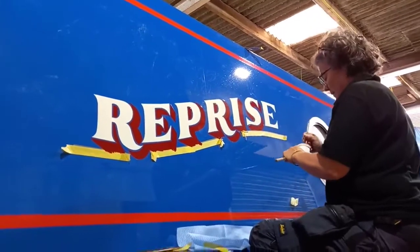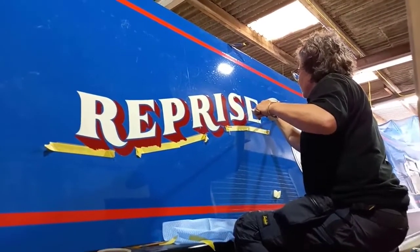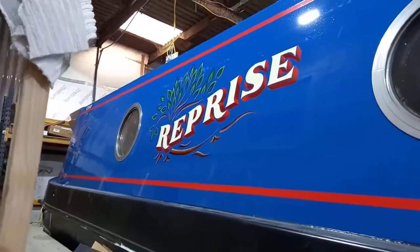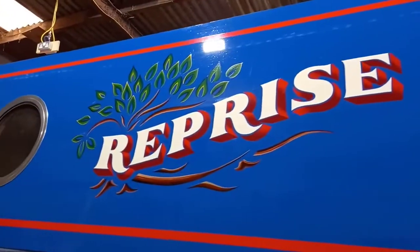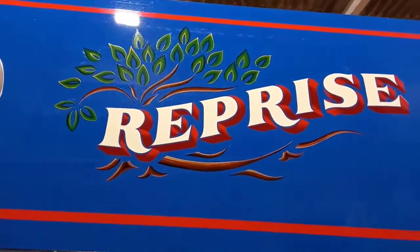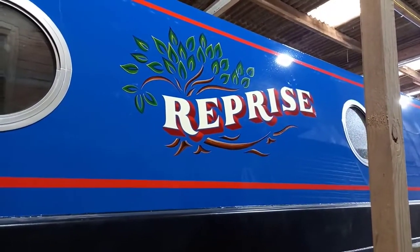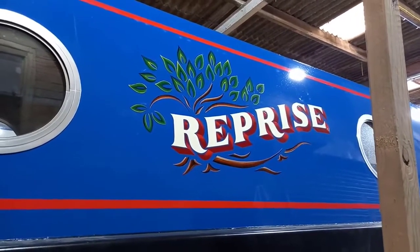We're going to come back in a few minutes and see how Claire has got on. Here we are on the finished version of Reprise, and it looks absolutely fabulous. Claire Norton of Claire Norton Canal Art has done a wonderful job. Here we have Reprise with the Tree of Life - that is a fabulous job, so well done Claire.